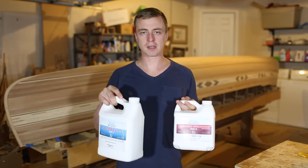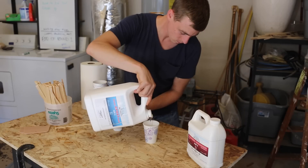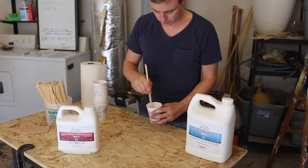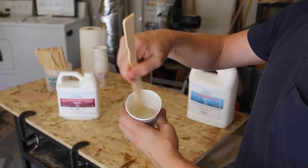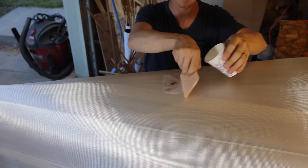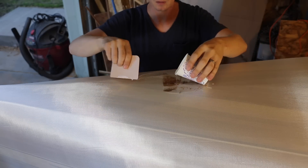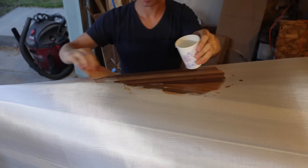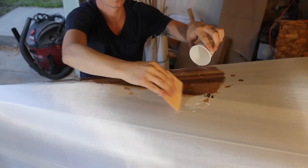I'm using Arc Composites 2-part epoxy with a slow hardener. Once it's mixed, the pot life is about 15 minutes, so you have to mix a bunch of small batches as you work. I start close to one end of the canoe, pour the epoxy directly onto the fiberglass, and as it soaks in, you can see that the fiberglass goes totally transparent.